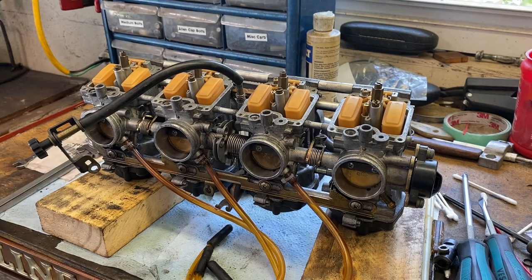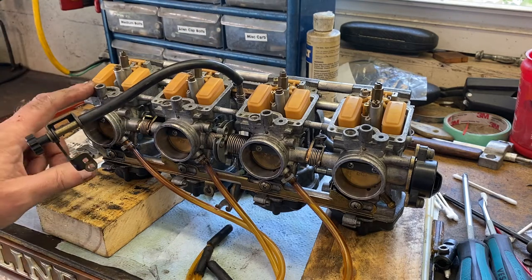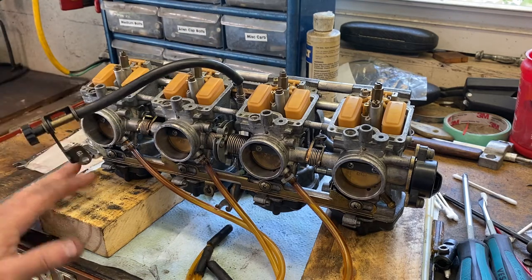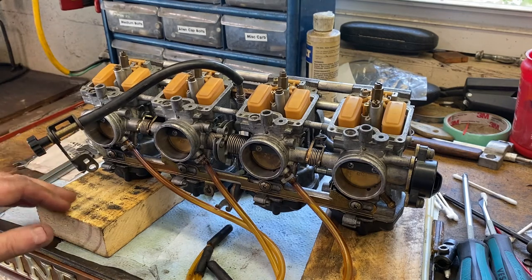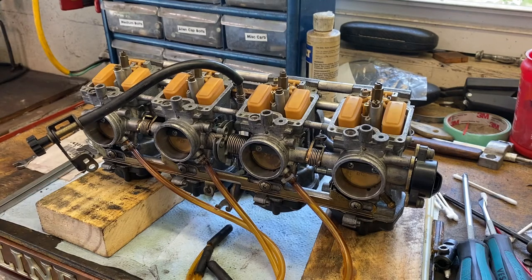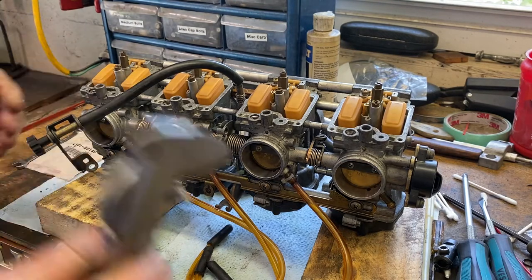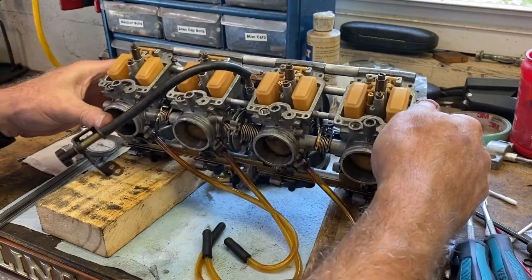Greetings and salivations again. This is Tom Motoristo LLC, Braden in Florida. I'm going to do a short video on how I check float heights and also pressure tests. I'll explain the pressure test later — that's typically something most people probably don't do. Float height is pretty critical, and we're going to go over it on these carburetors from the Bandit 1200.